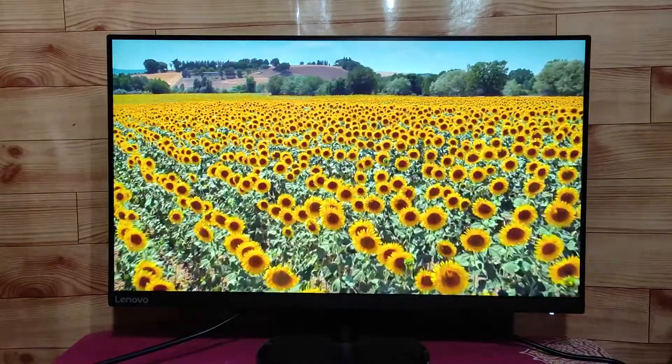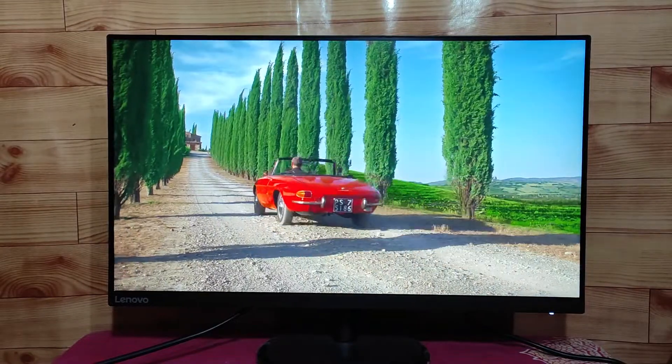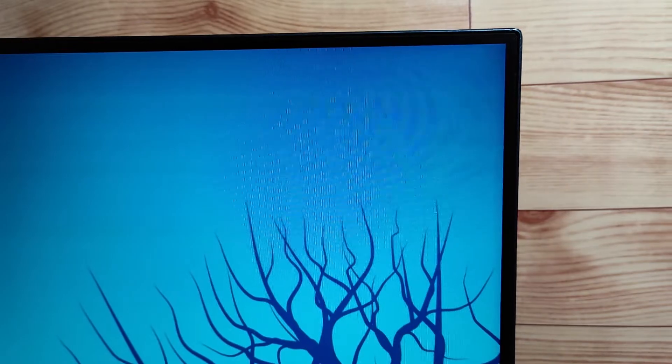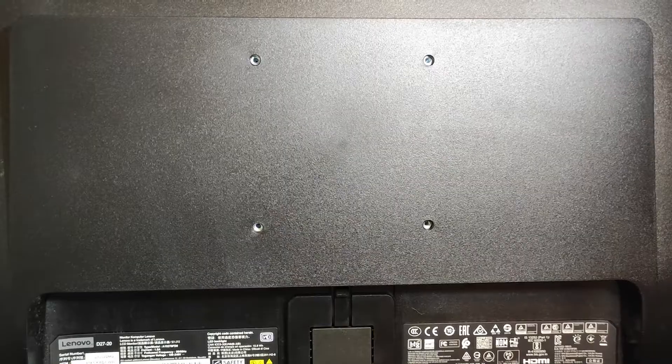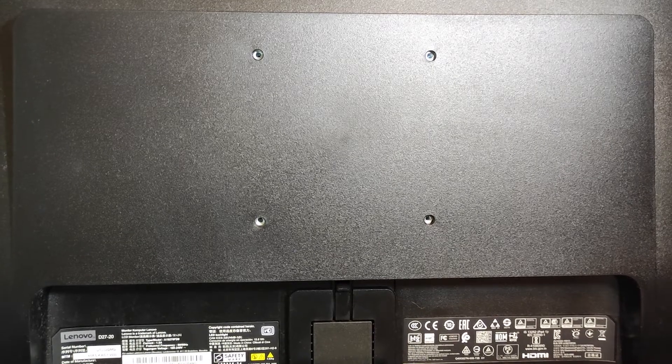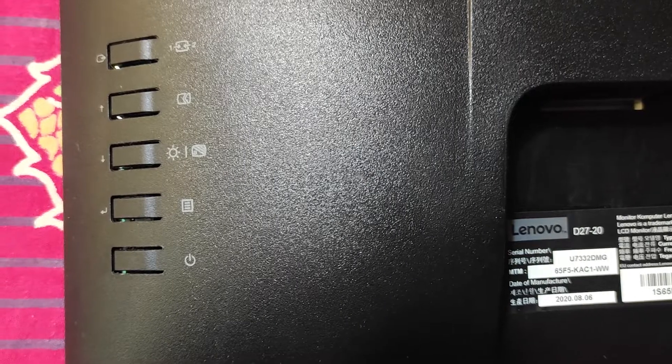Now let's look at the monitor. It has a 27-inch IPS LCD display with LED backlight. On the bottom right corner, you will see an LED light. The bezel is very thin — if the monitor is off, you will feel like there is no bezel, but after turning it on, you will see a thin bezel. On the back side, you will get a VESA mount. If you want to mount the monitor, you have to buy a mount separately. You will also get a Kensington security slot and a control panel.